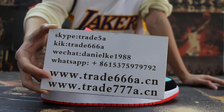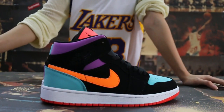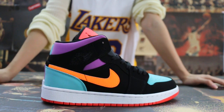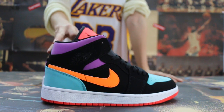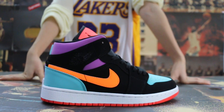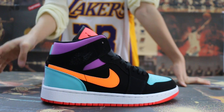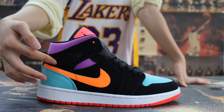I will do more for you here. So today I want to show you guys the Air Jordan 1 new colorway. Let me check on the sides.